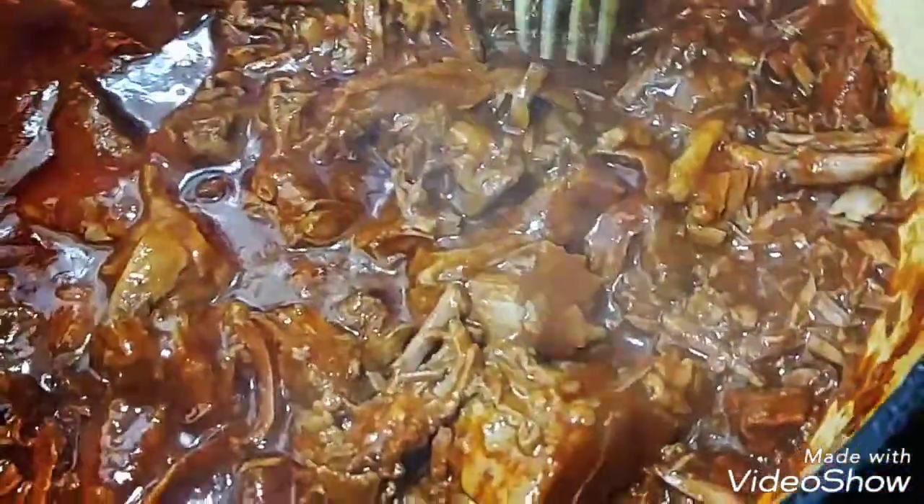Hey guys, for this video I'll be showing you how to make barbacoa de res and salsa roja. If you want to get the recipe, just keep watching.